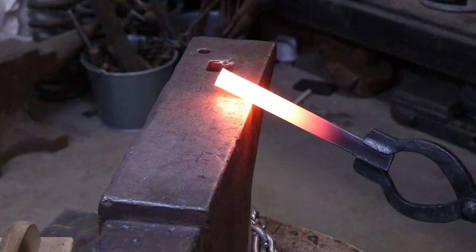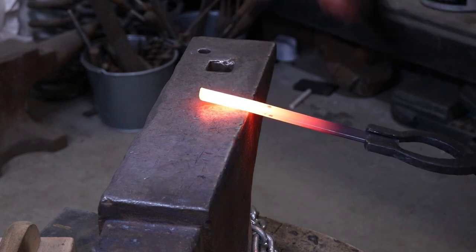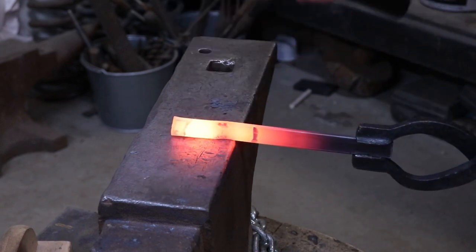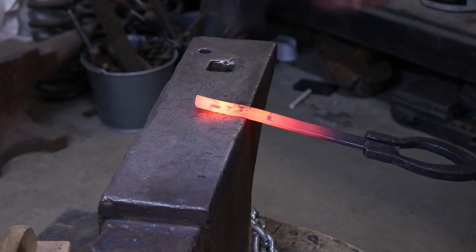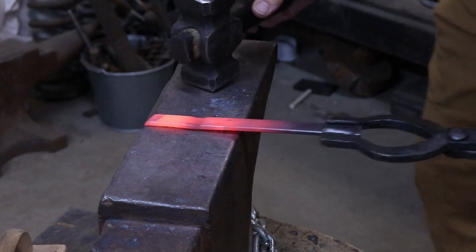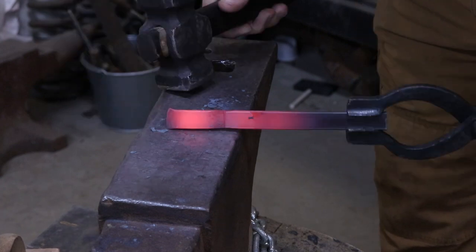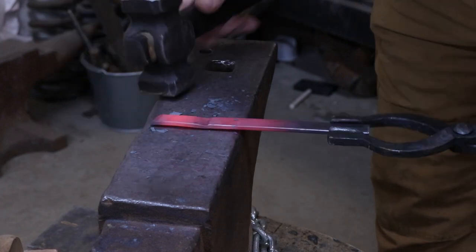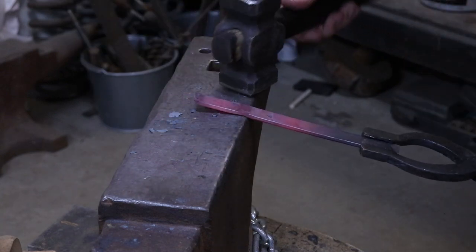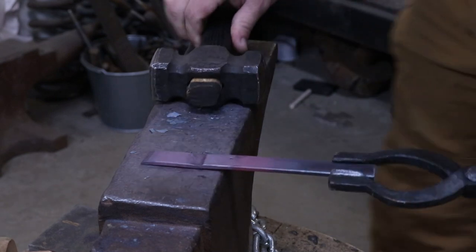What I'm going to do first is find my line that I put in there with my chisel, which is at two inches. I'm going to go down about half the thickness of the bar. Then I'm just going to go ahead and chamfer that off a little bit. That will have us pretty well set up for the end of the spoon.